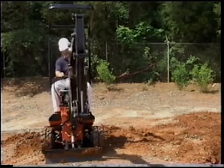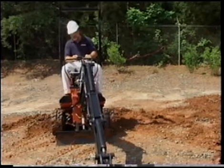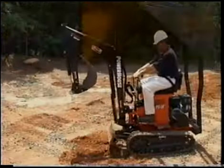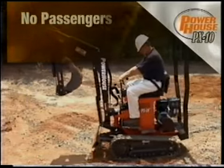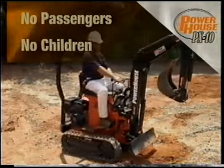Make sure the work area is clear of debris, bystanders, and animals before beginning to work. Always look before swinging the boom. Never allow riders on the PX10 and never allow anyone under the age of 16 to operate the machine.